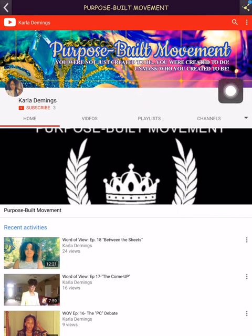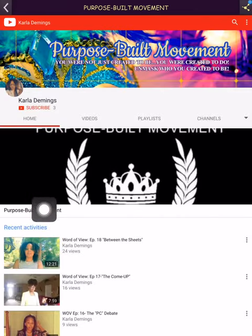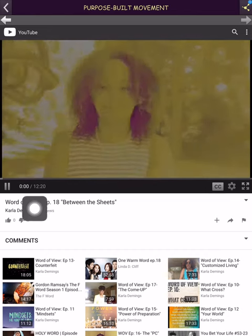The banner basically says: Purpose Built Movement — you were not just created to be, you were created to do. It's about having an understanding of who you are in order to really understand what you need to do. One more thing I want to mention about YouTube — my videos are in HD high quality, and I'm pulling one up now.